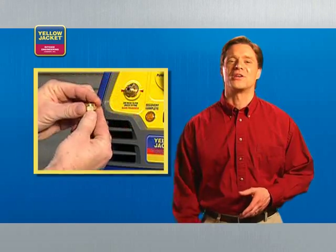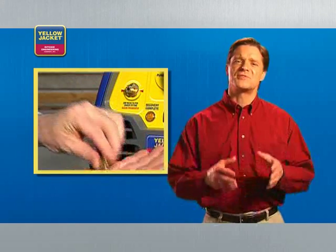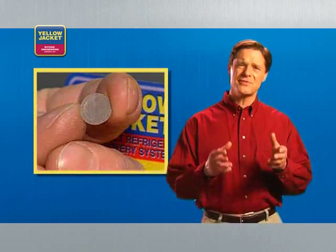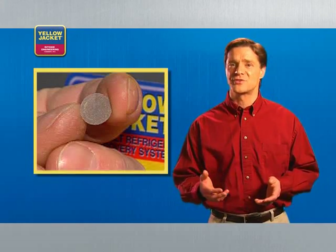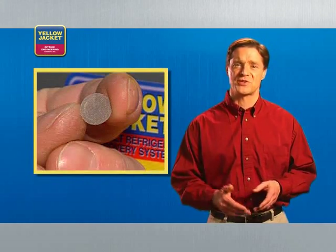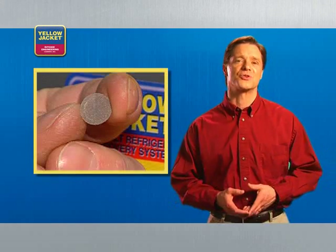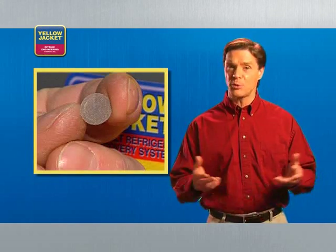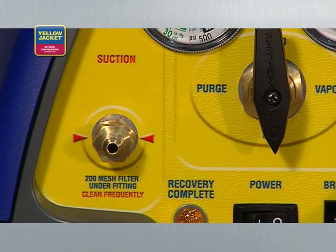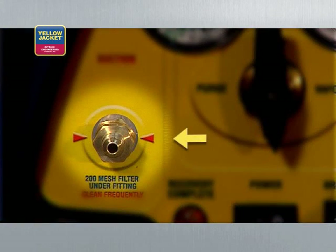Another helpful feature found in Yellow Jacket recovery units is the mesh filter. This filter prevents contaminants — copper shavings, carbon, or other debris — from entering your compressor and potentially causing damage. It's important to clean or replace this filter regularly to keep your machine in top form. You can find the filter right here behind the suction port.